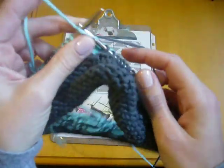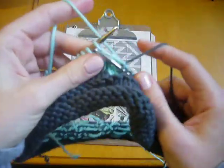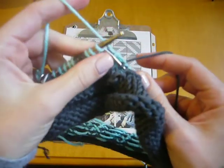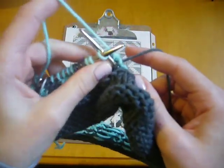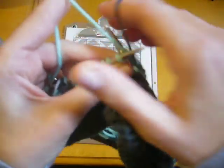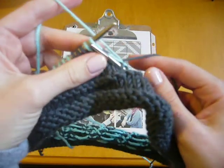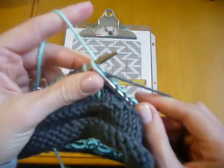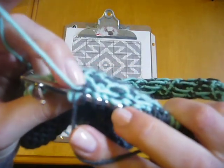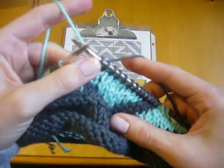So I go ahead and knit three stitches. And then to catch my light blue float, I'm going to insert my needle and bring the light blue yarn over the needle. Go ahead and knit with the gray, and then my next stitch I just knit regular. And you'll see on the back that the light blue yarn was caught by doing that move there.